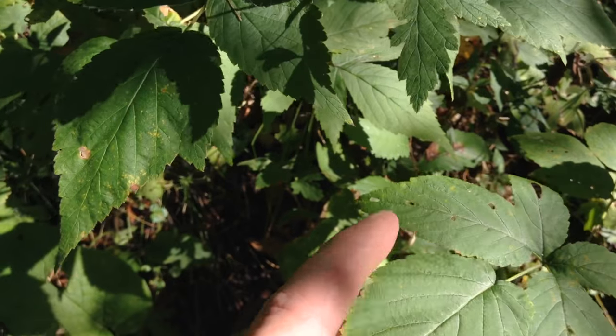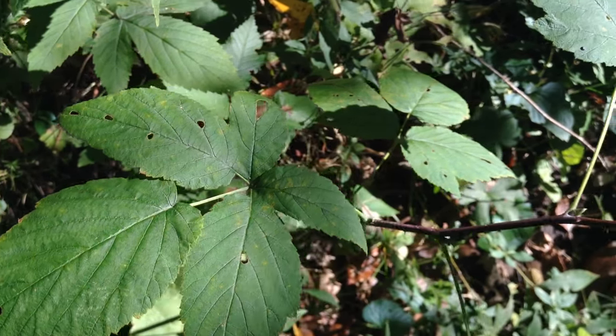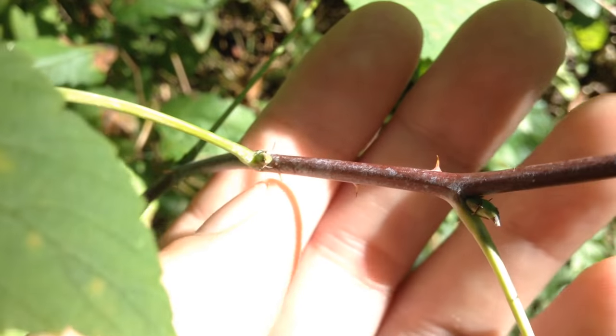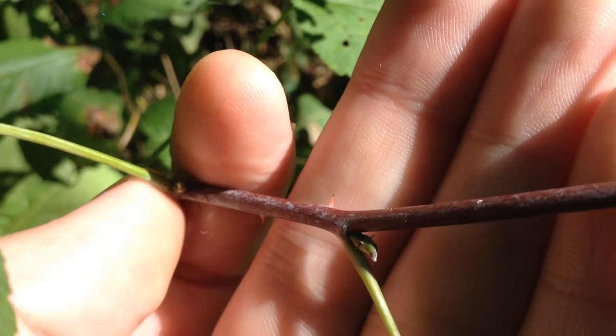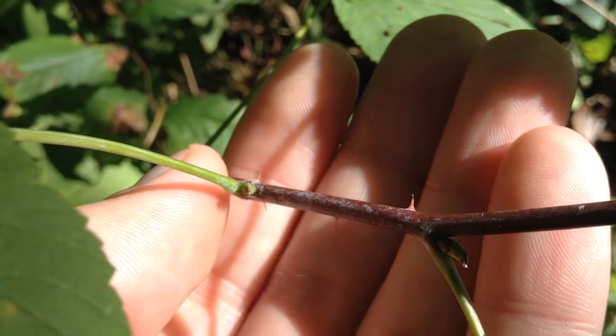They are very similar and it's really tricky to tell them apart. The best way to differentiate them is by the thorns. This is the black raspberry — you can see the thorns are spaced about a finger's width apart, and they're fairly large and hook shaped. They're much more substantial than the red raspberries.